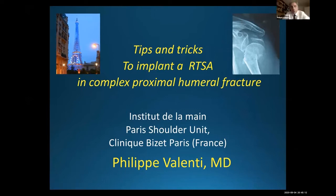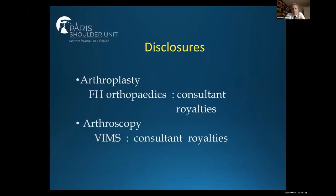Thank you for your kind invitation and it's a pleasure to do a lecture to my friends from Egypt. My talk is a very technical talk about tips and tricks to implant reverse shoulder arthroplasty.